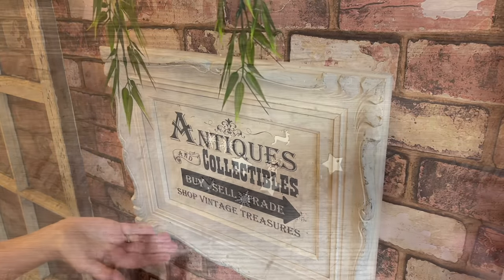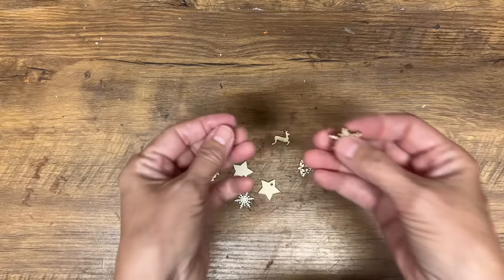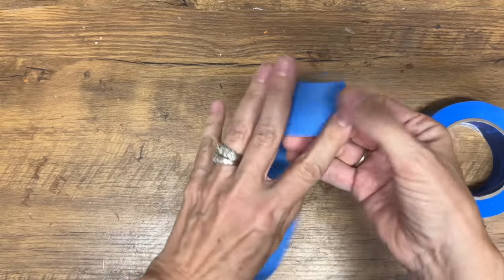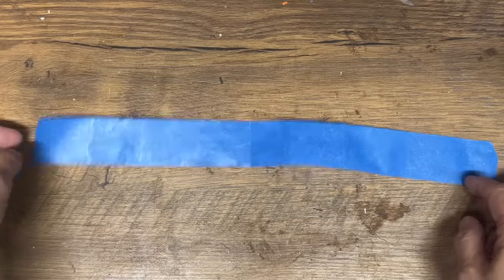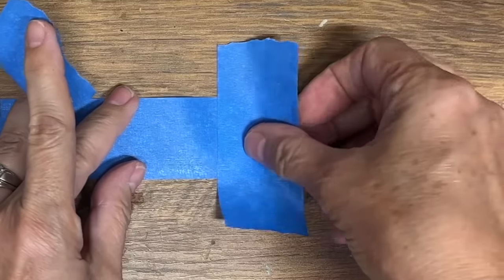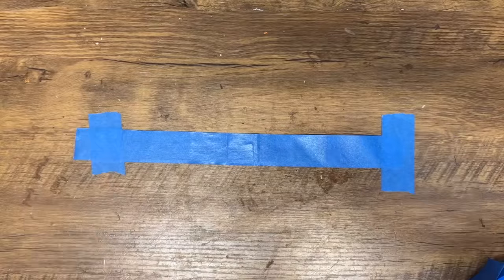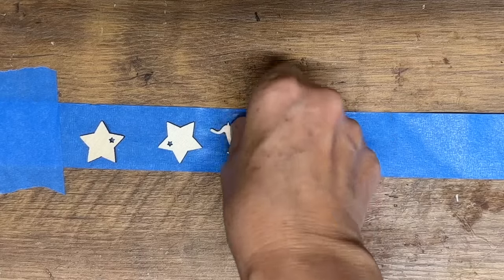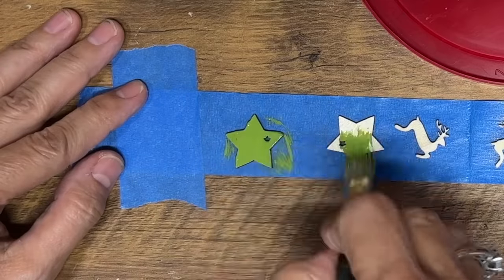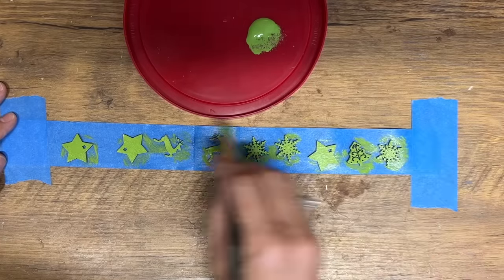Here's another little hack you probably never thought of. Painting tiny little embellishments is so hard — you get paint everywhere. Get some painter's tape, put it flat on a table with the sticky side up, and anchor the ends with two more pieces of tape sticky side down to keep it from moving. Place the little wooden cutouts along the sticky side of the tape, then get your brush and acrylic paint. They'll stay put and you can paint them perfectly.